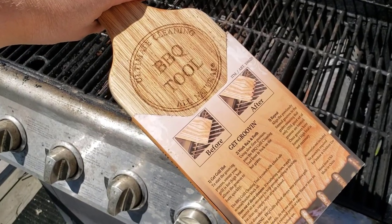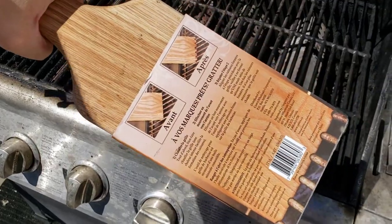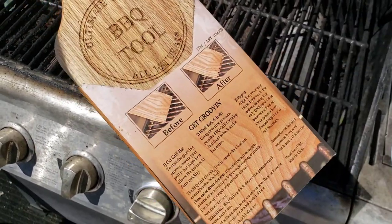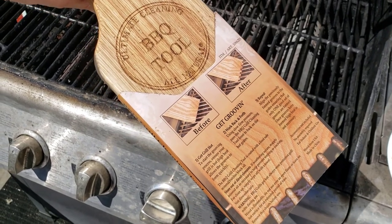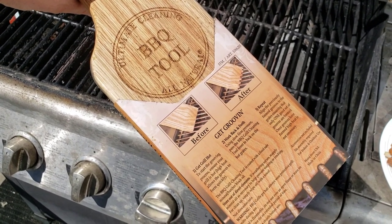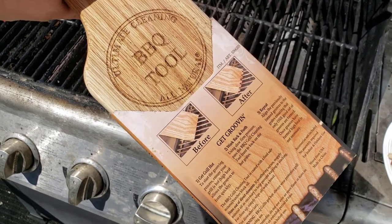This is a short review of the ultimate cleaning barbecue tool — in this case sourced from Costco. It's basically a block of hardwood. I can't tell you what kind, but it is hardwood, and considering the options for wire cleaners, this seemed like a pretty good choice.